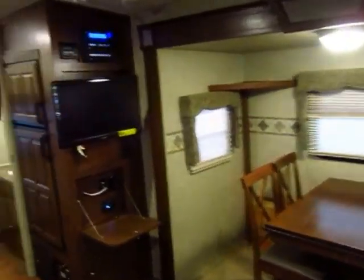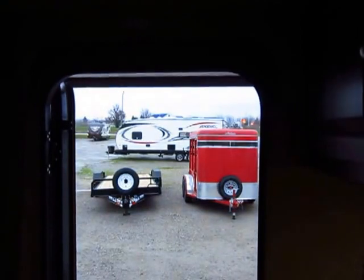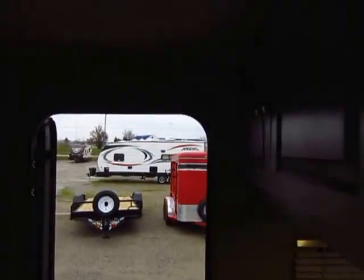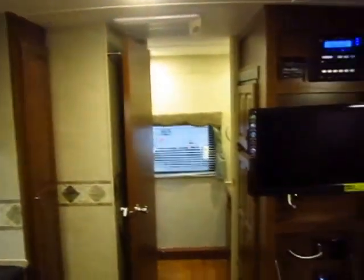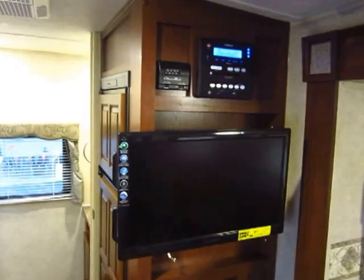Everything is push-button simple on this. For instance, your awning right here — just push the button and there she goes. In about 30 seconds your awning is in or out. Awesome RV available here at Halod's. Call 800-256-5196. Financing available, and we welcome trades of just about any shape and size. Thank you guys — happy camping!